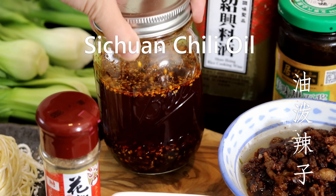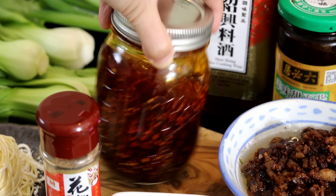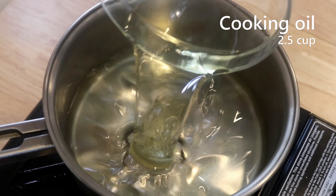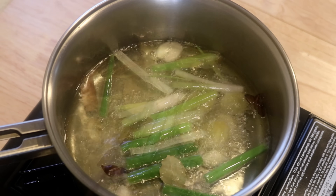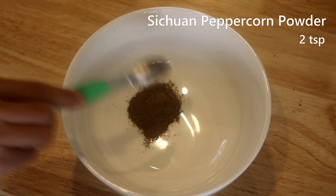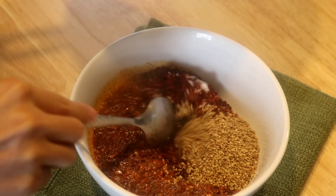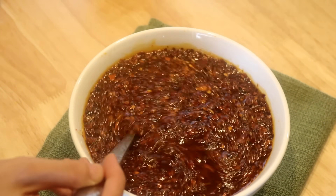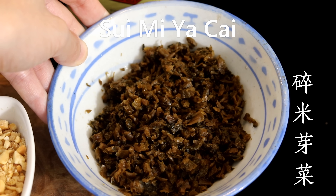Set that aside, and now let's talk about the Sichuan chili oil — we call it youpo lazi. It is one of the basic must-have ingredients and I've used it in many of my recipes. Since I already made a separate demo video, I'll quickly go through it: heat two and a half cups of vegetable oil over medium heat, season it with lots of aromatics and spices until they are nicely charred, then take them out. In a big bowl, add Sichuan peppercorn powder, chili flakes, sesame seeds, and salt, then pour in the hot chili oil in batches. It will last four months at room temperature or a year in the fridge.